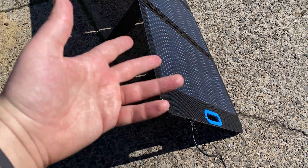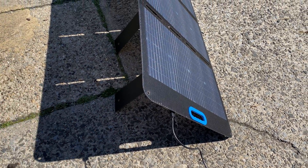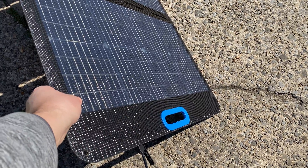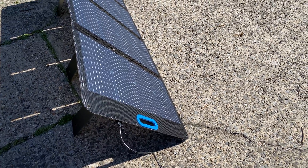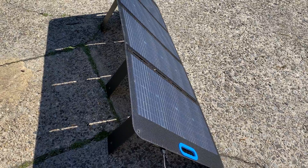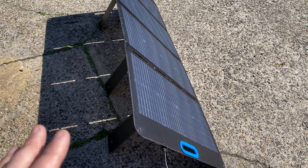The plus is you can charge your laptop directly from it. The minus is that water could potentially get into the back ports. The build quality of this panel is tremendous — it feels very sturdy, like something you could use for years. It produces about 5 watts more than my PV200 panel, and about 20 watts more than the AllPowers SP035 and SP033, which were around 135 watts output.